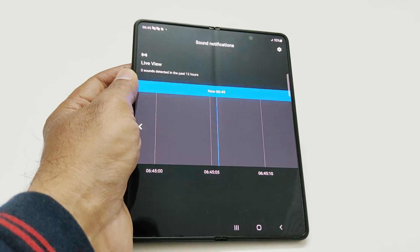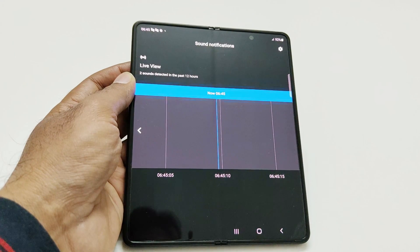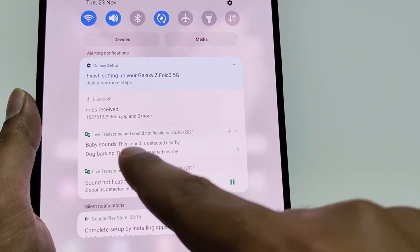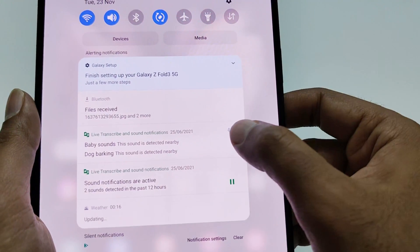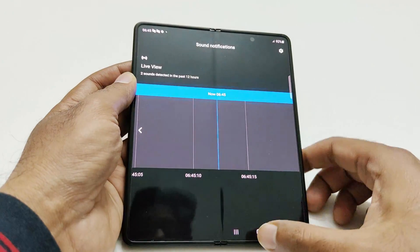This is a very nice and productive feature available on the Samsung Galaxy Z Fold 3 and other Samsung smartphones as well. If you go to the notification panel, you will also find the notification that a sound was detected along with its category — for example, baby sound detected nearby, dog barking detected nearby — and it also shows the date on which it was recorded.